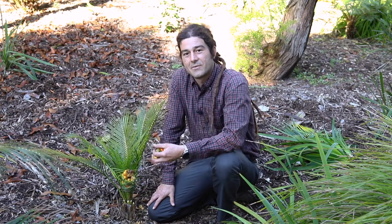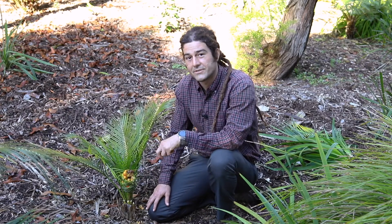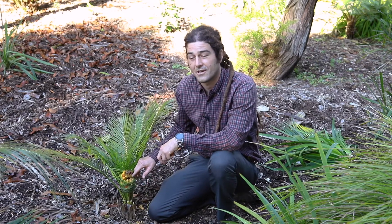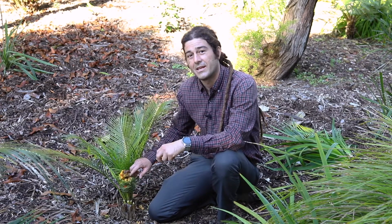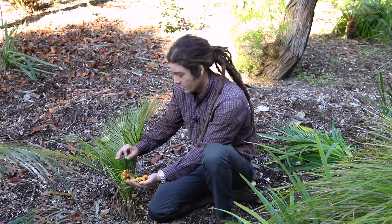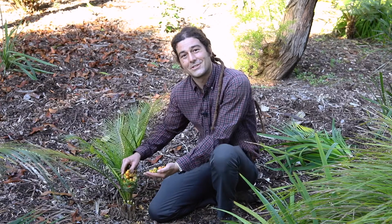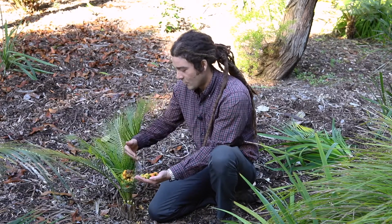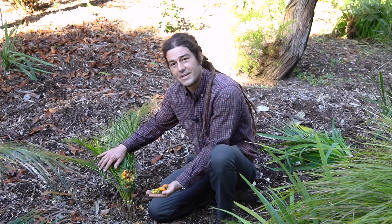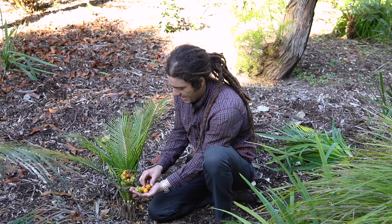We talked a little bit about cycad pollination in a previous video, but this is actually a cone that I did some pollination on. It takes many months for these seeds to develop, so the act of pollinating this took place before all of the shutdown earlier this year. The whole while that this garden was quiet, these seeds were slowly developing and maturing.